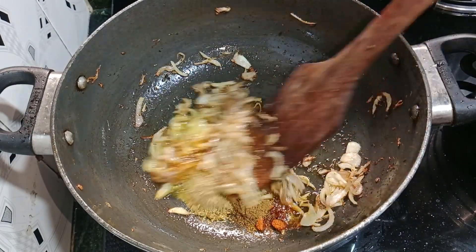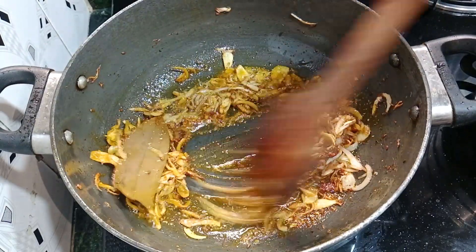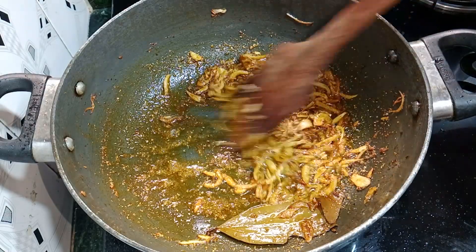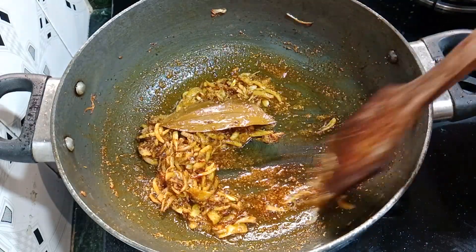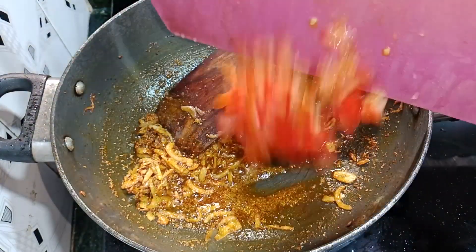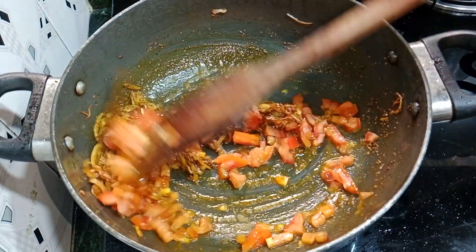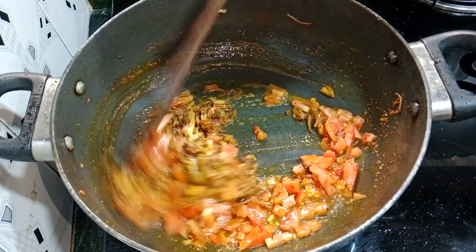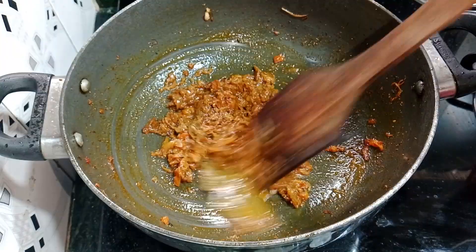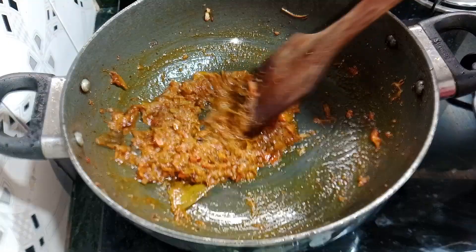We will cook the masala on low flame. After 1-2 minutes, the masala is cooked. Now we will add tomato. We will stir fry the masala. After 4-5 minutes, we will see that the tomato is soft.